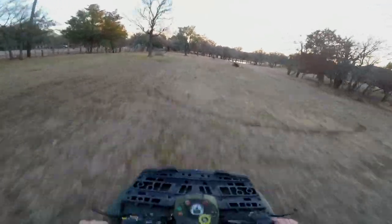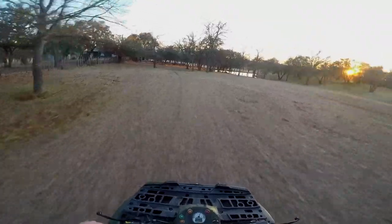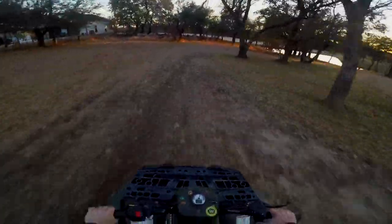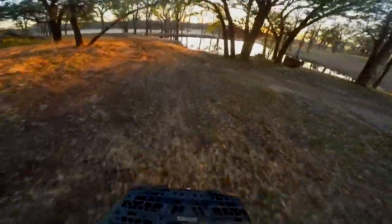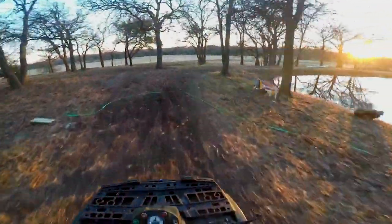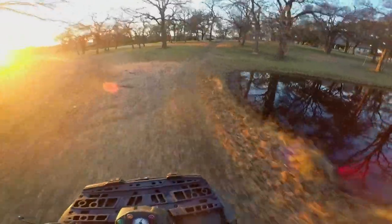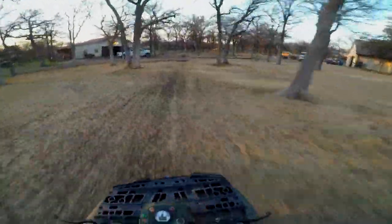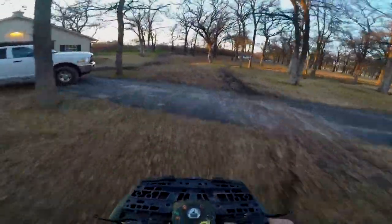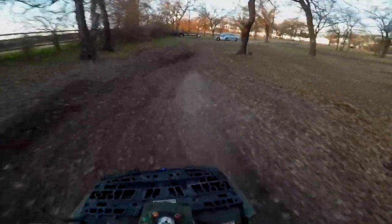Speed is the fix for everything, right? This quad's actually pretty quick — I was really surprised, I thought it was gonna be a lot slower. Getting around the pond now. It's very maneuverable. We're gonna haul butt up this way. It's a very fun little toy. I actually haven't taken it for a hot lap around the yard in a while, so I guess here we go.